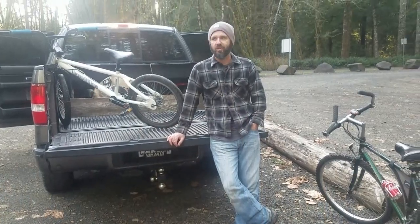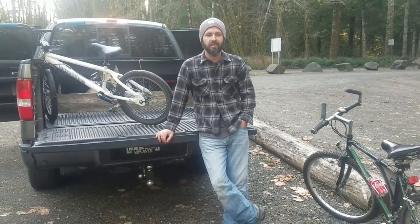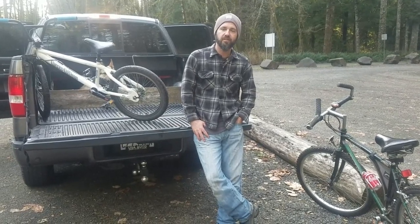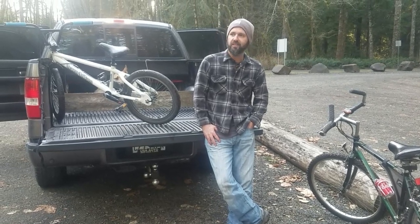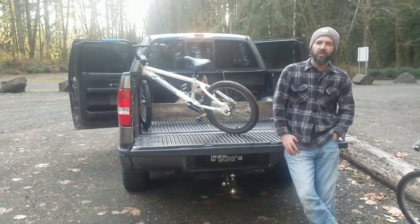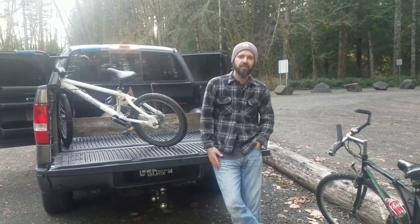All right guys, so we're back at the truck. Great day — caught one kokanee, you guys saw that, probably ten inches, right at the base of the dam. Beautiful views, great time with my wife and my dog, got some exercise. Thanks for watching and please subscribe — hit that subscribe button and like it. Thanks.